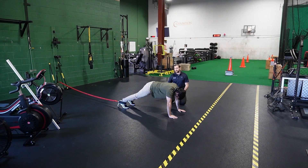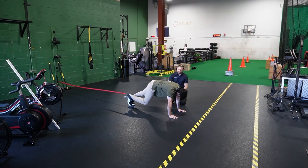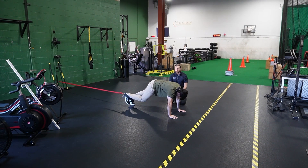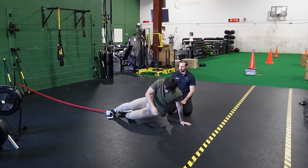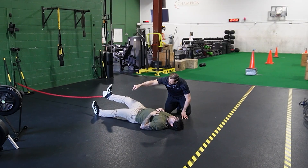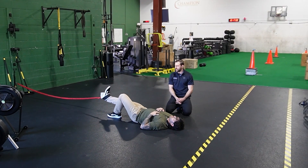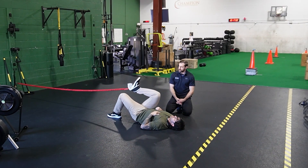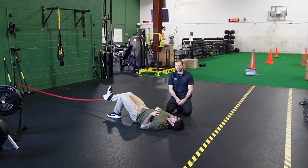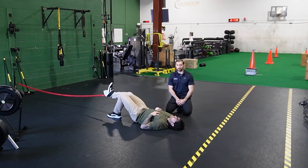We can also perform resisted hip flexion in a plank position to get a little extra core work. The band is attached to Joe's ankle — go ahead and drive that knee up. If you have an athlete where their toe is dragging, you can take the hands and bring it up just a little bit more. A really good way to load the hip flexors. We can do the same exact thing in supine — I like to have the opposite leg bent, making sure that foot is nice and strong into the ground, and then drive that knee straight up. This is a really good exercise to progressively overload because we can just keep on increasing the weight on the cable stack, getting that hip flexor stronger and stronger over the course of time.